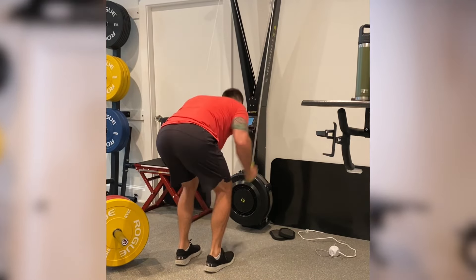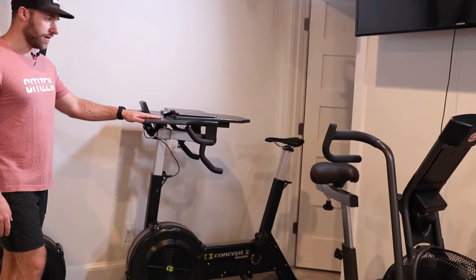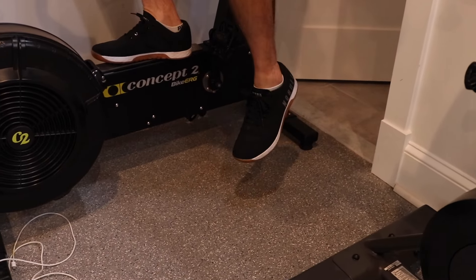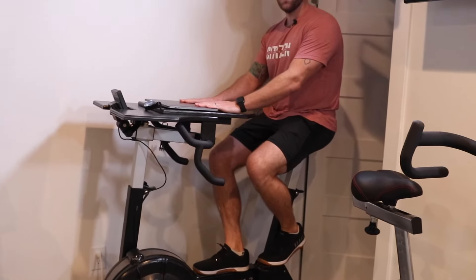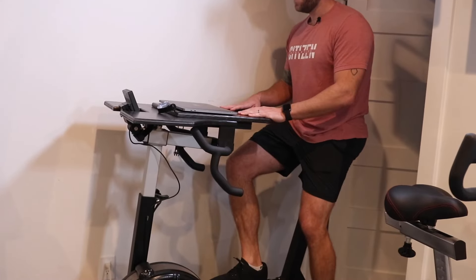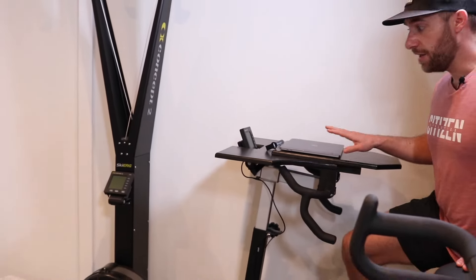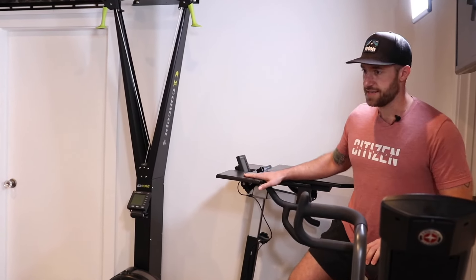For my low-intensity steady-state cardio, I love the Concept2 Bike Erg. This is something I do almost every day, anywhere from 10 minutes up to about an hour. I'll just sit up on here, cycle lightly at low intensity — heart rate around 120 beats per minute — and I'm emailing, making programs for patients and clients, doing computer work, and even video editing. So I love the Bike Erg desk.